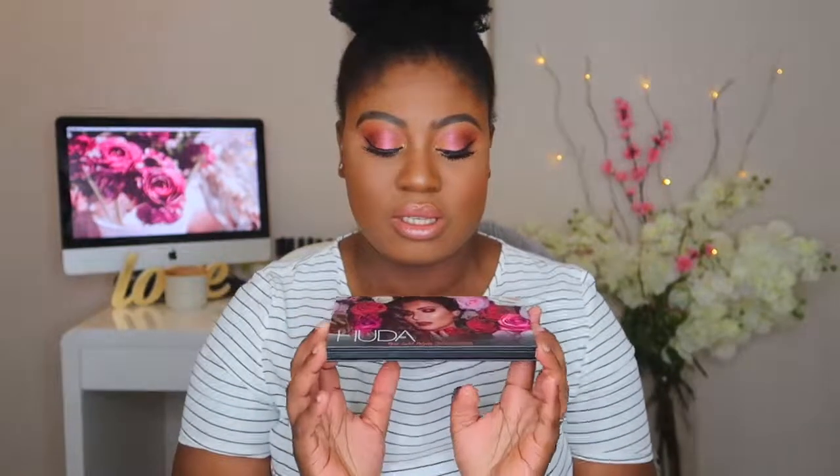Hello my doves! Welcome back to Apodati by Olympia. It is your girl Olympia and I've got a video for you guys today.